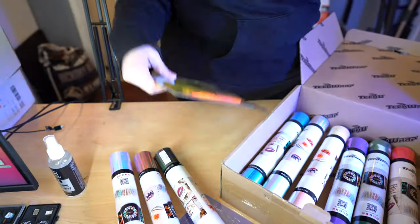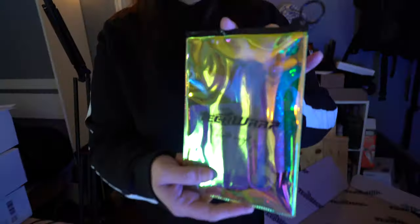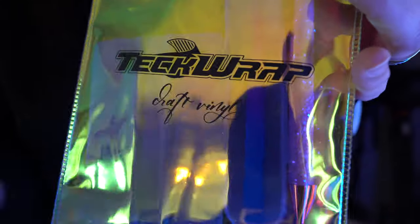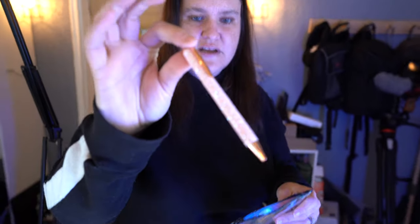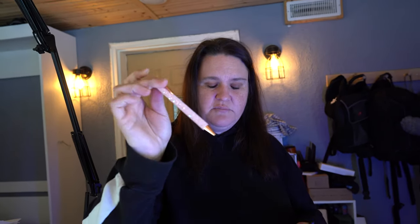Another thing is this really cool package — you can put all your supplies in here. I'm just going to open it up and show you what they sent me. I've never had one of these before. It's actually a pen that's a weeder. It has a very, very sharp point.